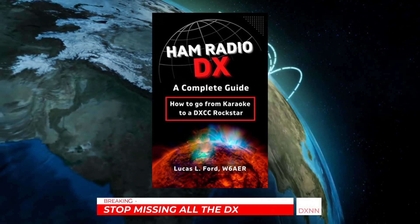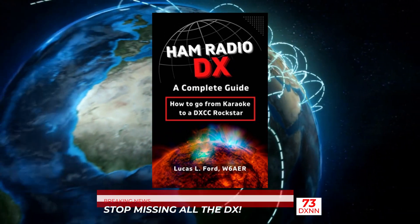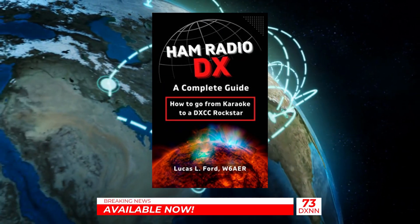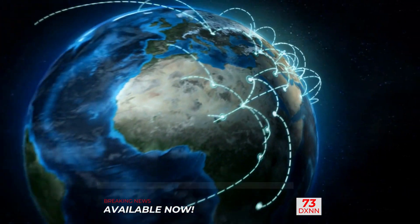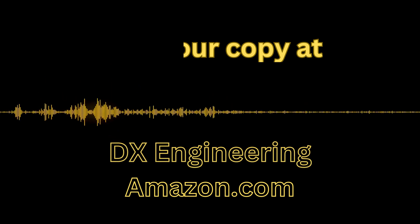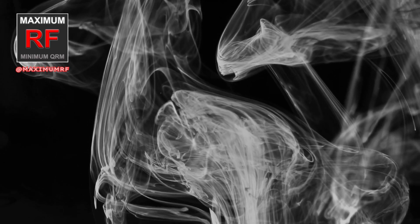Since we are talking about DX, I wrote a book a couple years ago called Ham Radio DX: A Complete Guide. It's available from DX Engineering as well as on Amazon — I have the links below. If you're interested in learning more about DX or just want a refresher, get your copy. Thanks for watching. Until next time, it's Lucas W6AR.